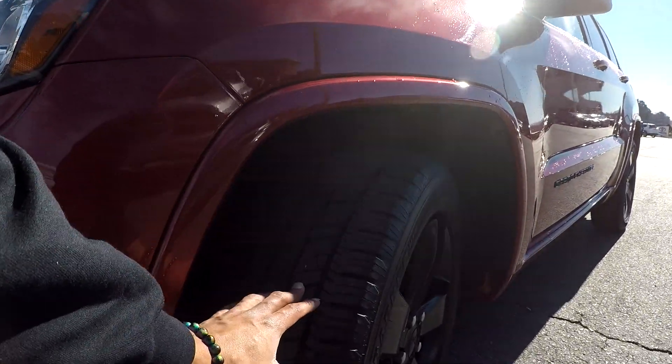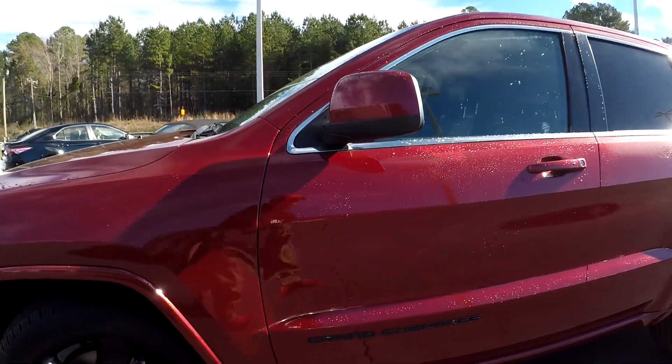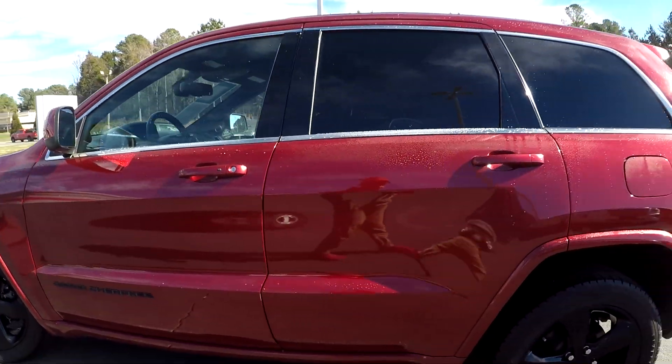We're going to first come in here to check out these tires, looking for tread down there, then continue around the rest of this Jeep looking for any major scratches, scrapes, dings, or anything like that.